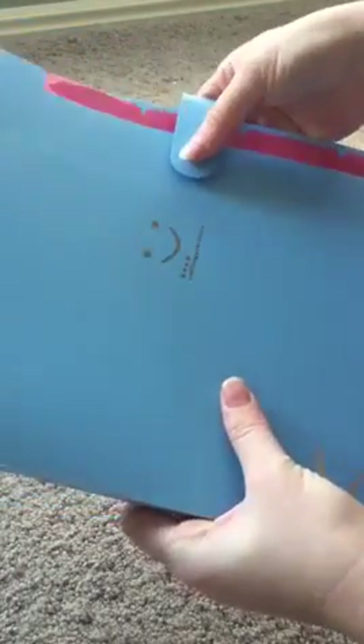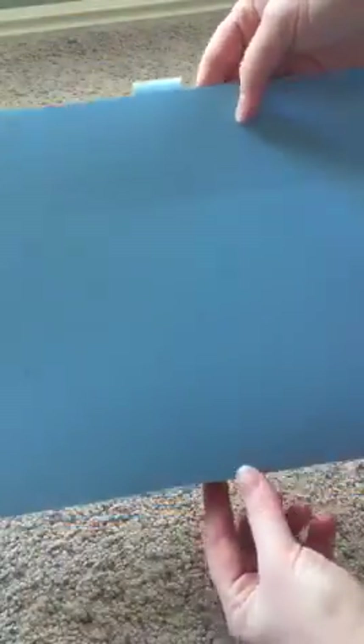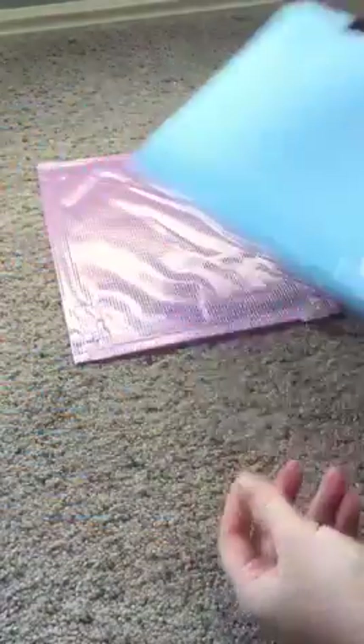I plan on using these for my twins to put their school stuff in when they come home or wherever they need to go with it. Hopefully they are nice and heavy-duty — they seem like they should be good and will hold up for a while.